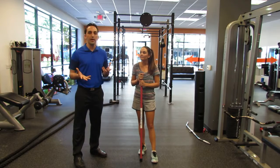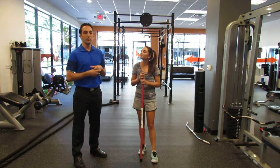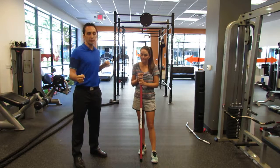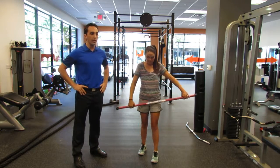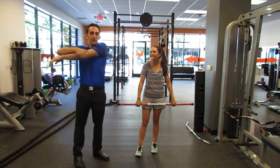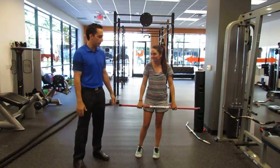One thing we're going to talk about today is a functional warmup. With Mackenzie, we do a lot of manual therapy, but we also want to give her some things to do on the course before she plays to get her body really revved up and ready to go — get those receptors in her muscles and tendons ready and just get her body loose. Because if you show up five minutes before you play, do one of these, and then wonder why your golf game suffers, it's usually because you haven't warmed up enough, especially early on.